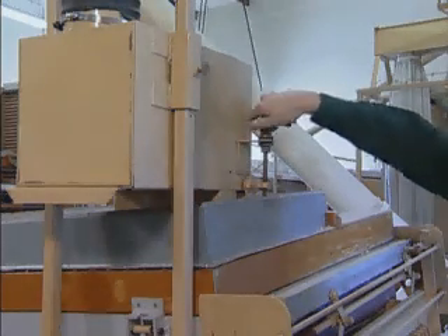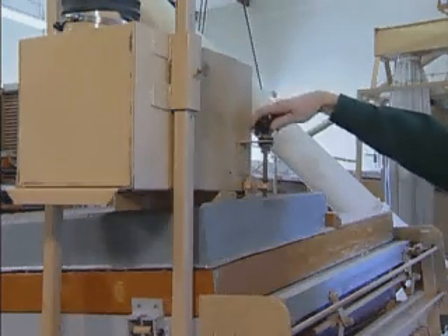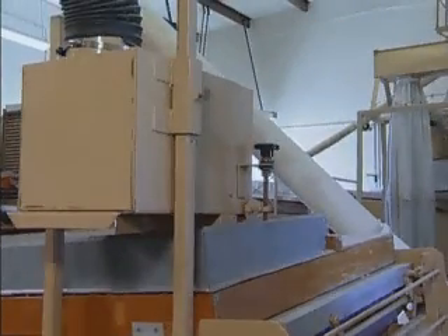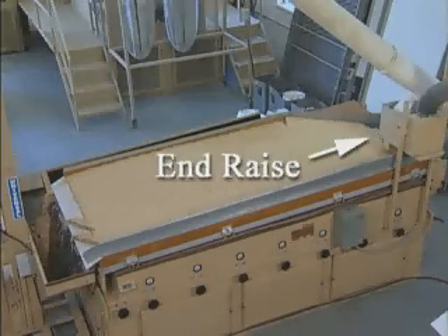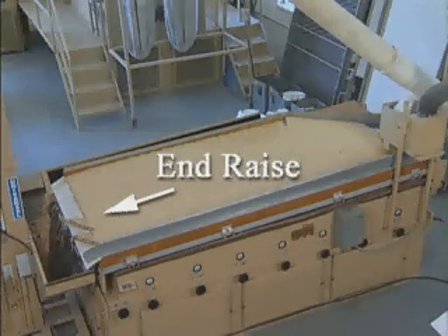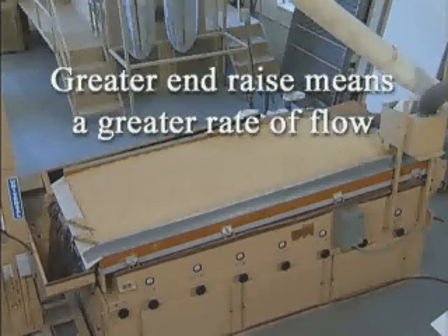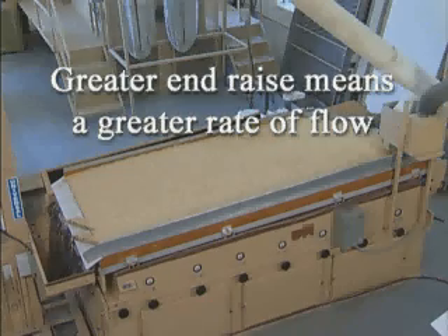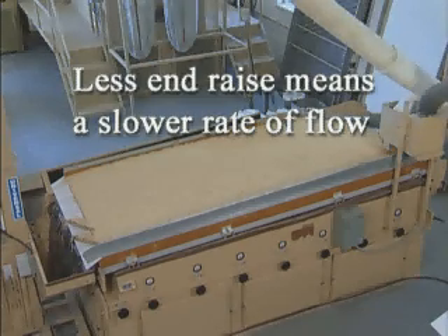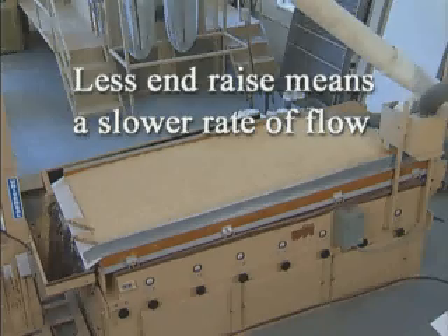The feed rate should always be uniform and free of surges. A holding bin mounted above your machine sufficient for 15 minutes of operation is recommended. End raise is the slope of the deck from the feed end to the discharge end. This slope determines the material's rate of flow down the deck. Greater end raise means a greater rate of flow and less exposure or separation time. Less end raise means a slower rate of flow and more exposure time. The longer a material is exposed to the machine's deck action and air flow, the more accurate the separation.